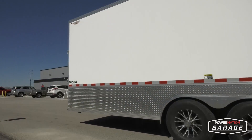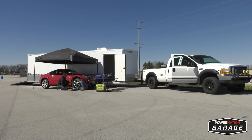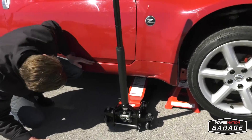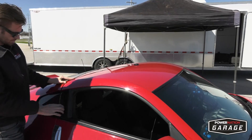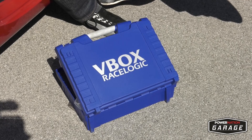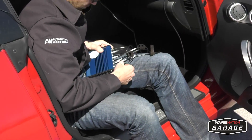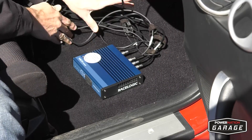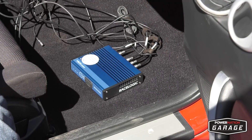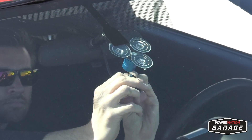To get a baseline on our stock Z we've come to our favorite racetrack, NCM Motorsports Park in Bowling Green, Kentucky. With a quick checkout of the car done, we can now install the V-Box Video HD 2. This video data logger uses GPS, OBD2 port info, a G-meter, audio, and a high definition camera to record our runs as it overlays the information on the video. That way we'll have many factors to compare the stock Z to our Spec-Z racer once it's done.